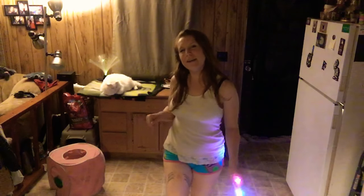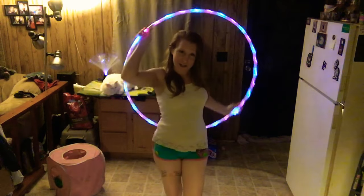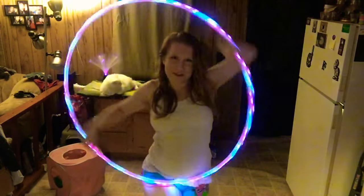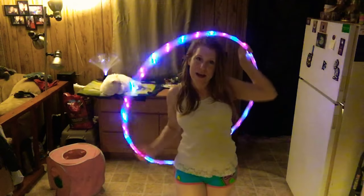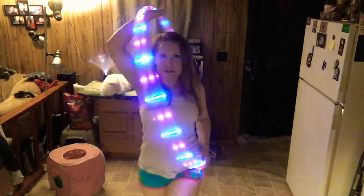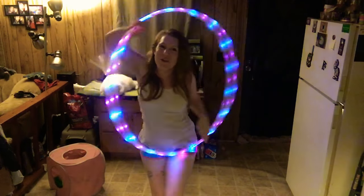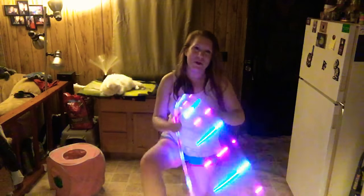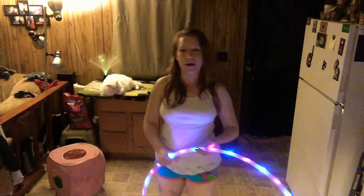Hey hoopers, welcome back for another one trick today. Today we're going to be doing a one-handed smear. If you're familiar with the smear, it's actually one of my favorite tricks — it looks really cool, you can speed it up, you can slow it down and reverse it. It goes really well into the barrel roll or revolving door.